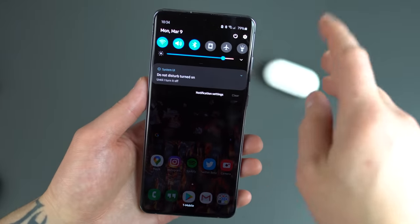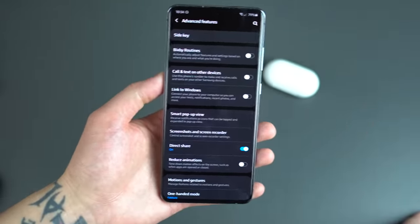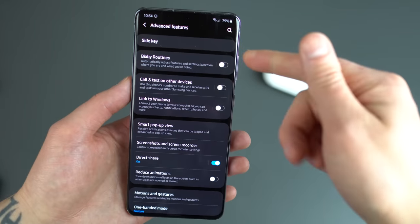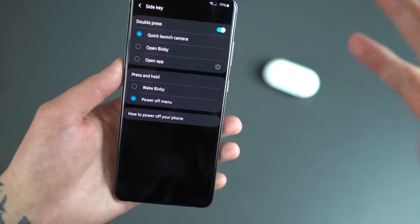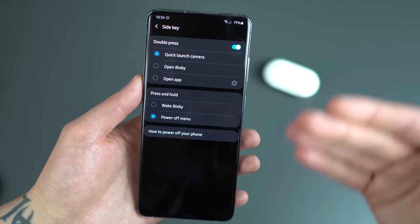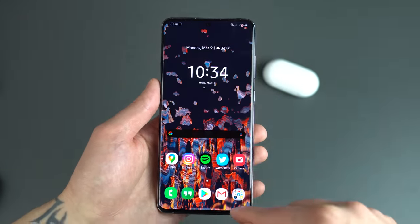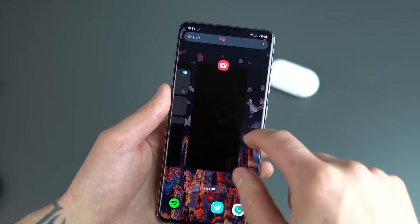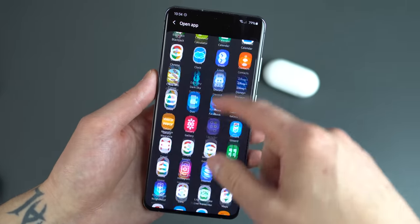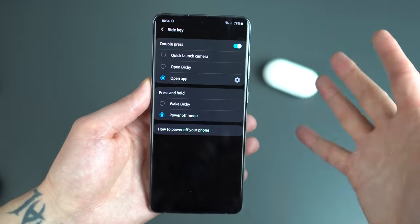Next up we've got to talk advanced features. In the settings menu, scroll down and find advanced features. Now advanced features on these Samsung devices could probably be its own 20-minute video, but I'm going to cover three things. First: the side key and gestures. For the side key, I like the double-press functionality to dive into the camera — that's what it is out of the box, which is what I want. You can also have it open another app, like Hangouts, but being able to get into the camera quickly is very nice, and it works even when the device is locked.